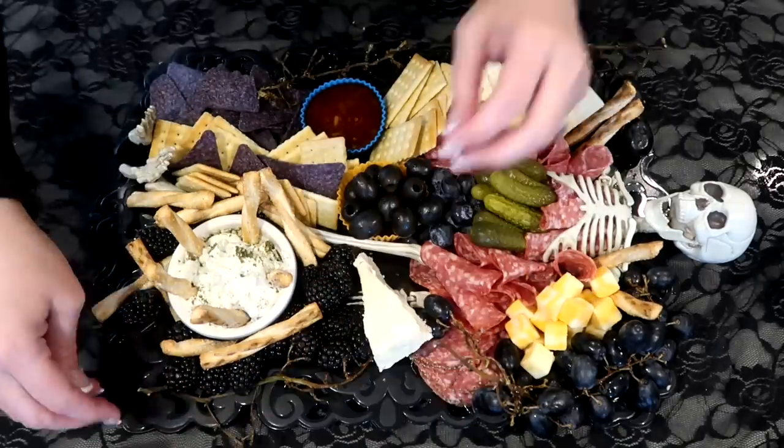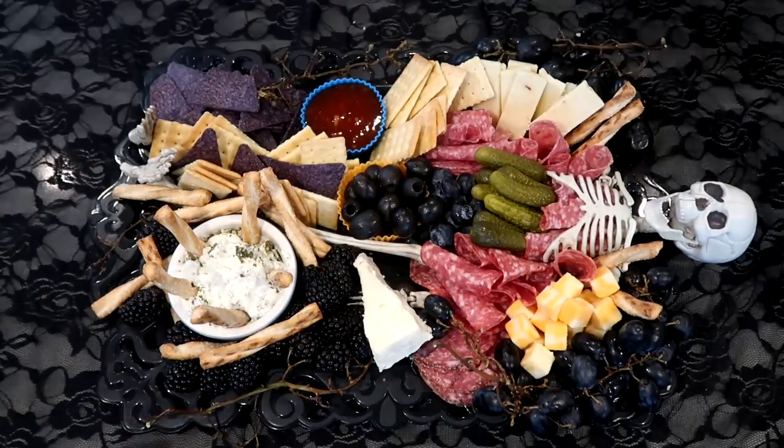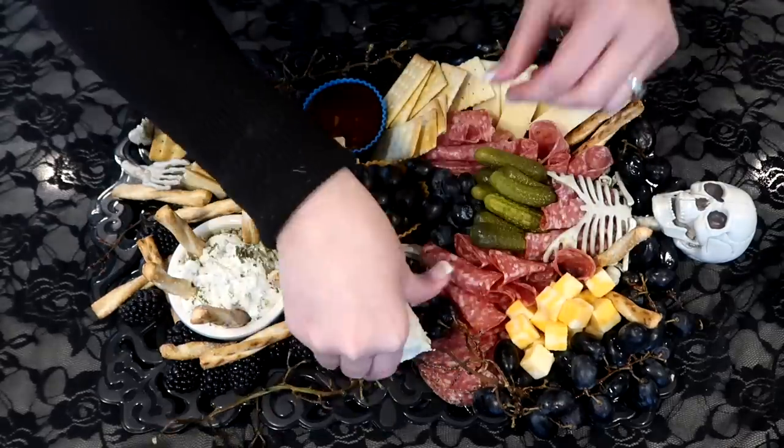To add a really creepy, eerie feel, I used the stems of the grapes and just randomly placed them on the board, and it just gave it that Halloween look.